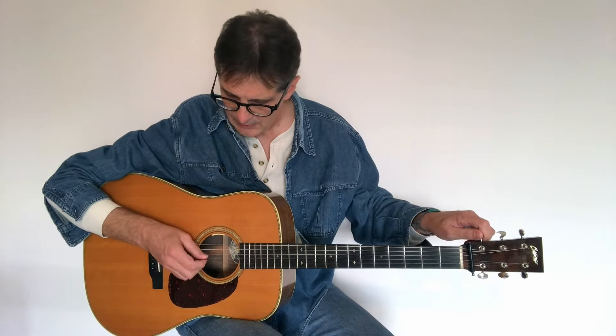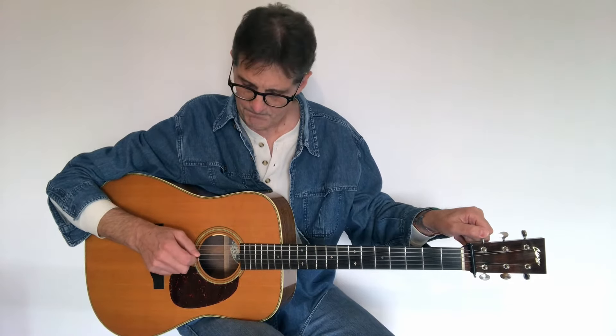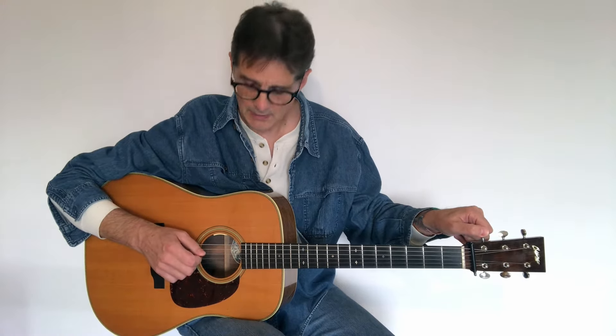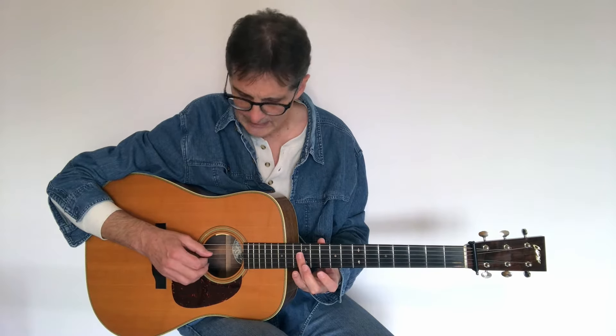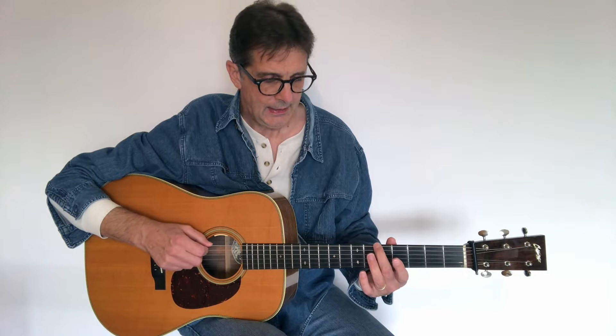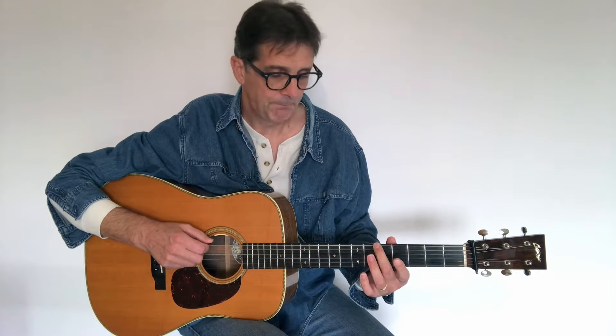First of all, we need to tune down the last string to D. We play the open D string and try to match the two sounds. I like to double-check using the harmonic at the twelfth fret of the D string, and then I play the harmonic at the fifth fret.